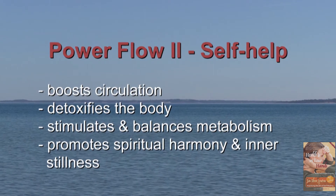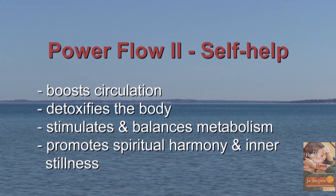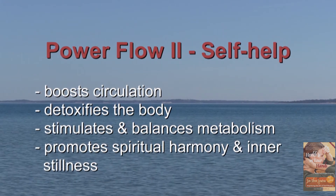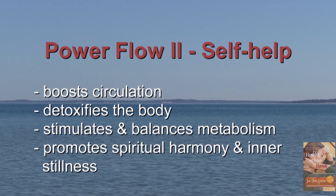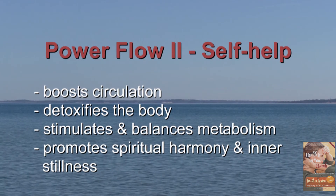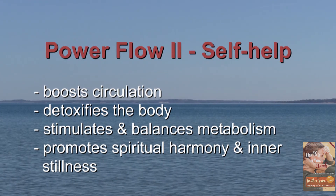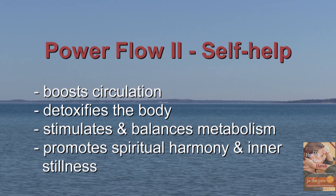Today we will demonstrate the second of two Jin Jin Jitsu power flows, which should be part of anybody's daily routine. These two power flows harmonize body, mind, and spirit and help with a variety of common discomforts. Let's get started.